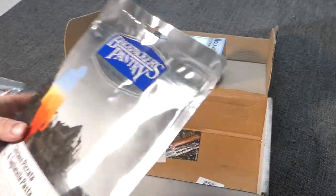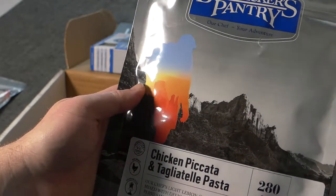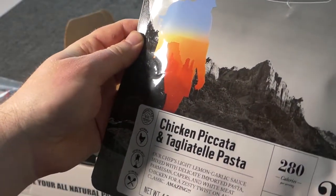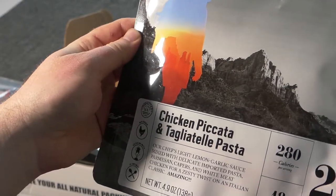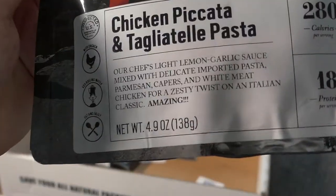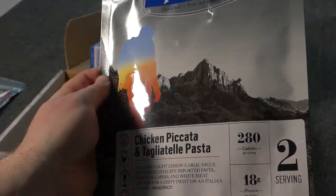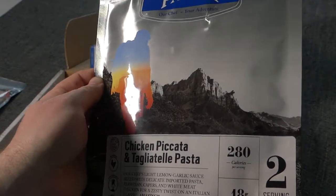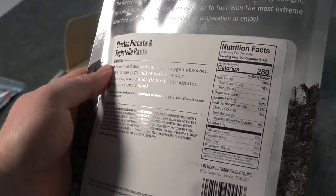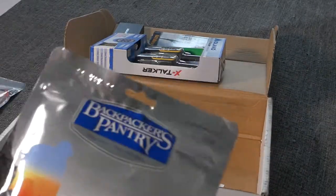It comes with one freeze dried meal from Backpacker's Pantry — it's the chicken piccata and tagliatelle pasta. It says it's a chef's light lemon garlic sauce mixed with delicate imported pasta, parmesan, capers, and white chicken meat for a zesty twist on an Italian classic. That's two servings at 280 calories each, 18 grams of protein per serving — so if you ate both servings you'd be looking at about 550 calories. Pretty hearty meal.